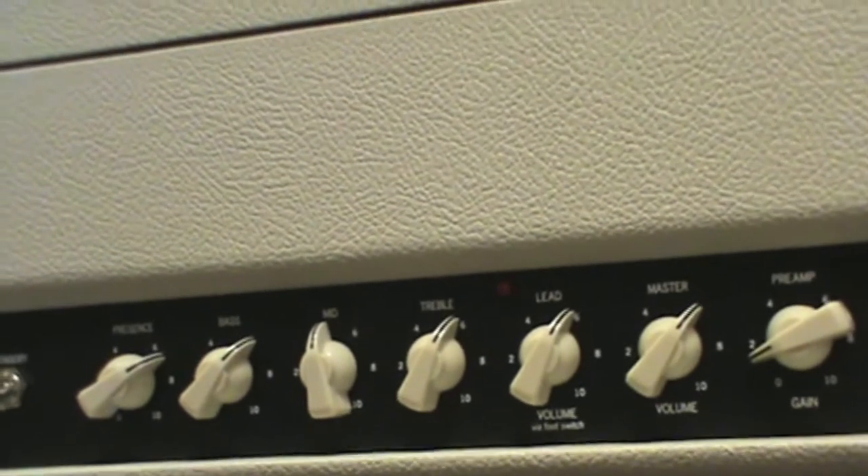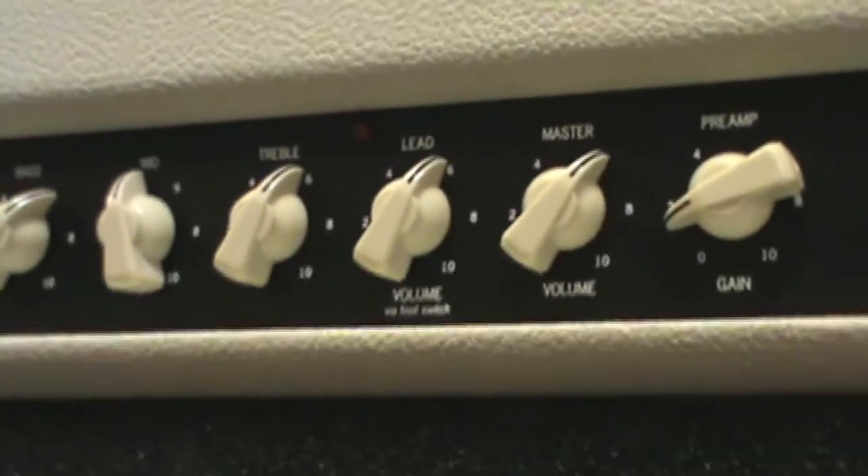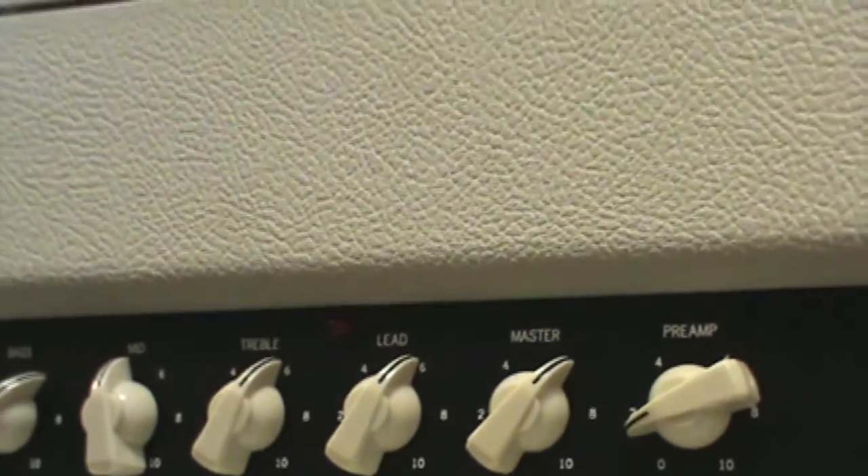The little knob that says 'lead' there — you can attach a foot switch option to the back. So if you're not working at a gig where there's a sound guy and you need to boost your solos, you just hit the switch and that knob gives you from zero to ten of how much it goes up. And it doesn't affect or change the tone at all. A lot of those boosts will end up overdriving a little bit.